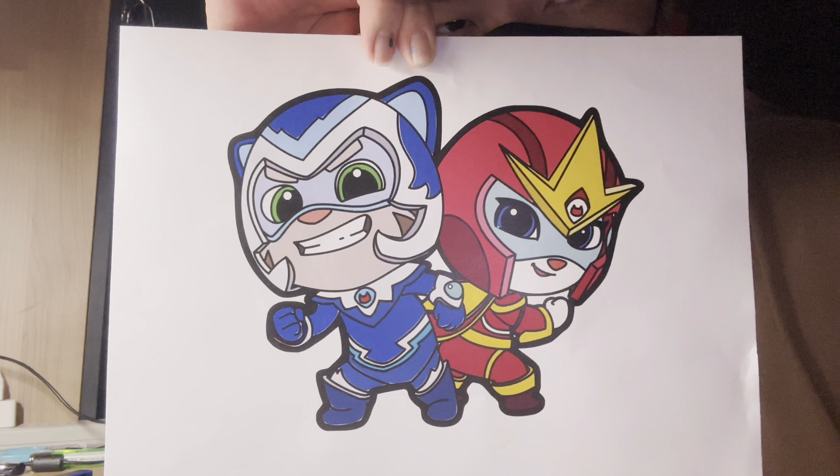Next, you can use your colored pencils to color it. Here's a pretty good example, but feel free to follow it or use any color you like. Go ahead and get creative. We all know you are the best.